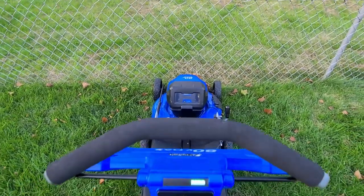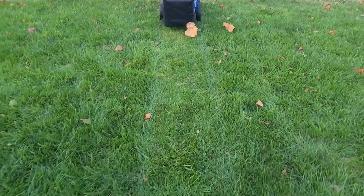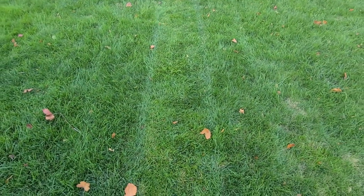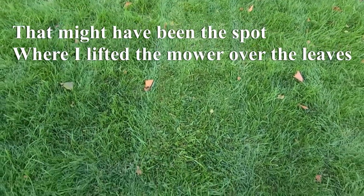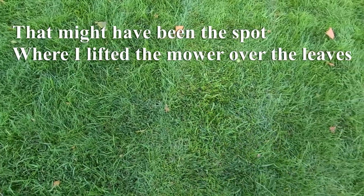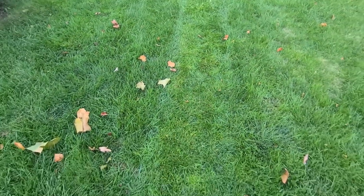After cutting with the Cobalt at setting three, it looks pretty clean. There is one small area with a slightly high piece of grass that appears to have been missed, but that happens with any mower occasionally.